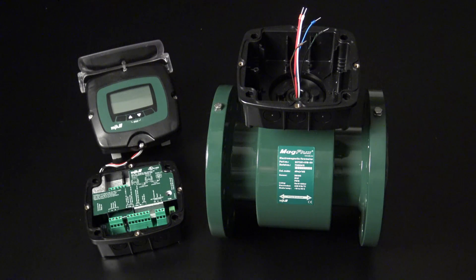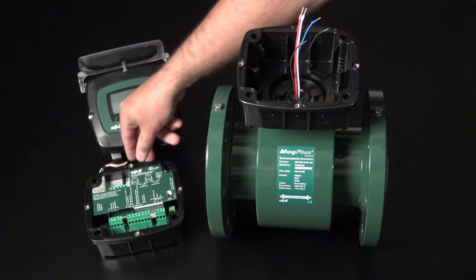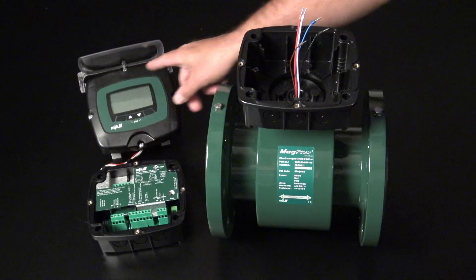From an MDK point of view, a MagFlox consists of three parts: the sensor, the converter, and the display.